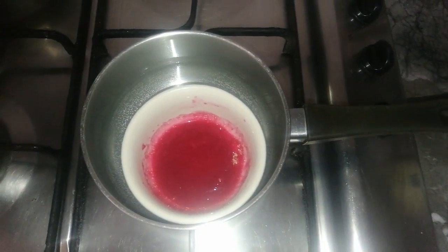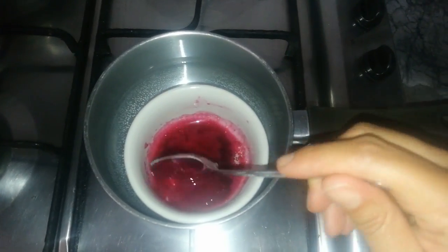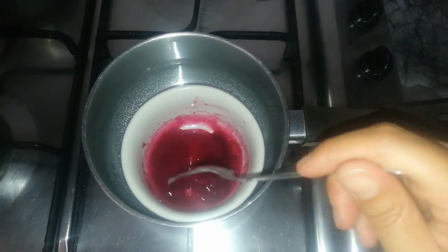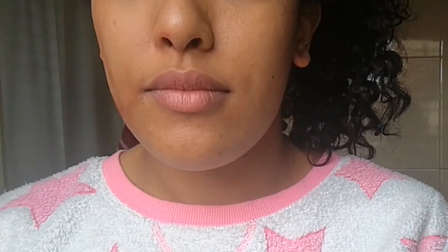I think that the mixture is a little bit hard, so I will add some more beetroot juice.